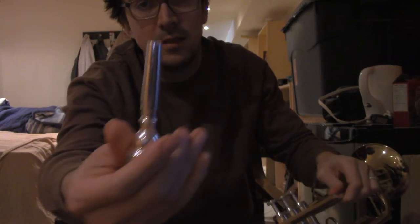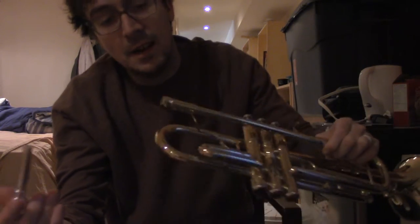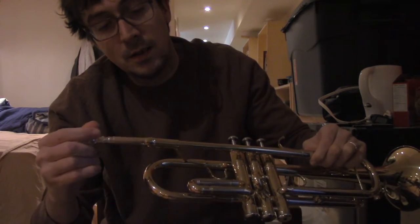I'm acting like you don't believe it's real. For some reason this part is steel and this is brass. I don't know why, but it doesn't matter.